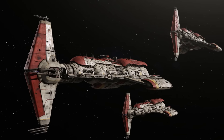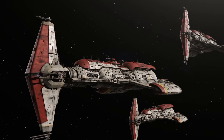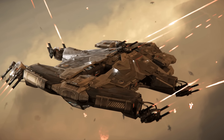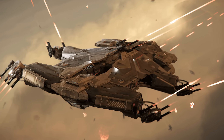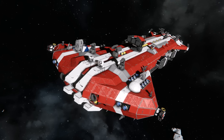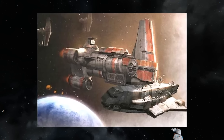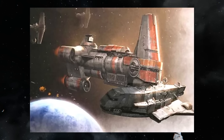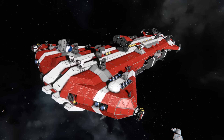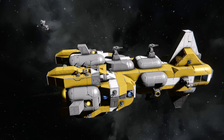Largely popularized by Old Republic Hammerhead cruisers, the hammerhead shape has seen increased usage across numerous sci-fi universes and lore since. Characterized by a bow reminiscent of a hammerhead shark's head, they have proven time and again to be effective hulls for combat-oriented vessels. There are many variants, but for this video I'm referring to a wide forward section — either horizontal or vertical — followed by a noticeably thinner section with an again wider aft thruster array.